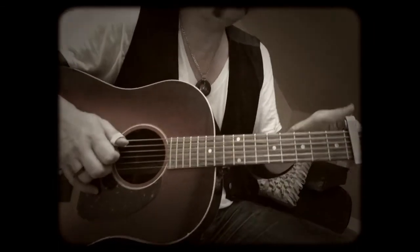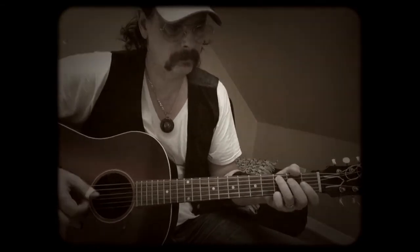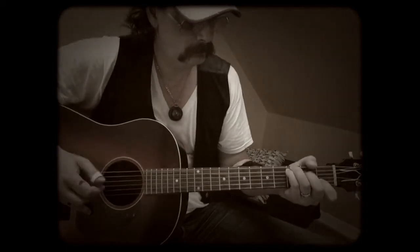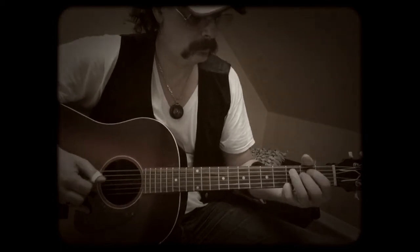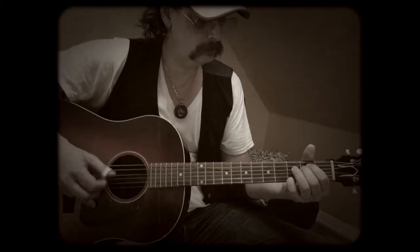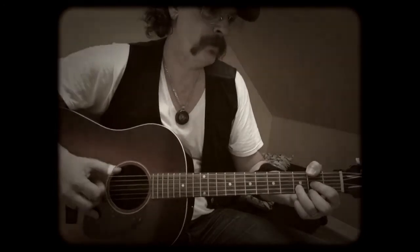So you can do it with a couple of simple chords. If you didn't have a capo and just wanted to play it down here in G, it's the same thing. Here's your intro, your verse, your chorus.